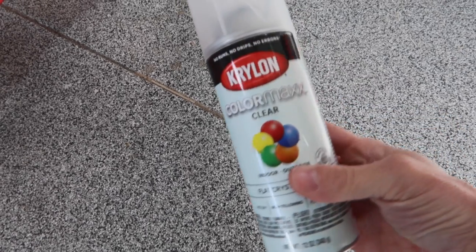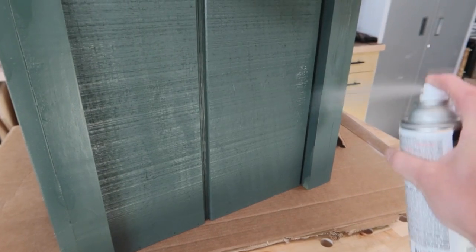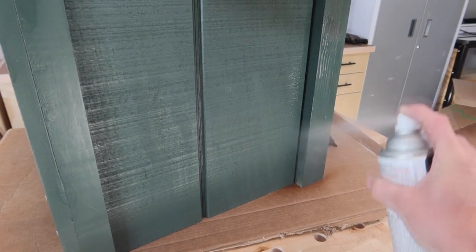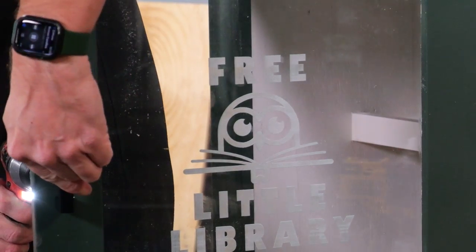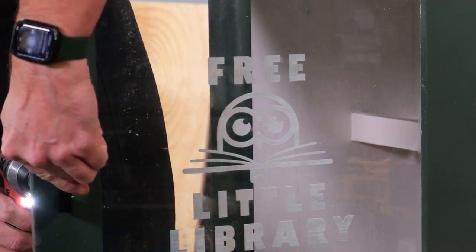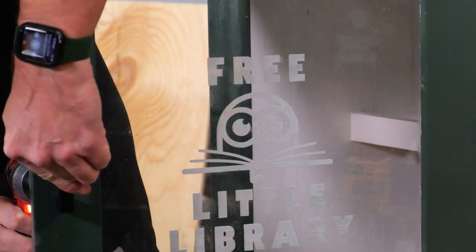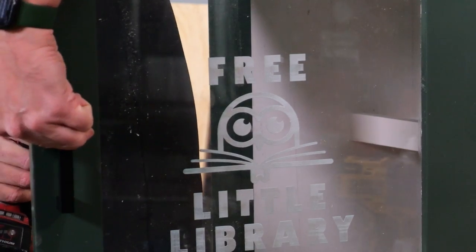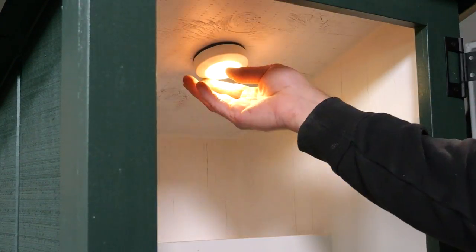Now that I've got everything painted I'm hitting the whole thing with Krylon ColorMax clear coat, just to give it a little extra protection since it's going to be outside in the elements. Lastly I added a little handle for the door, recessed a couple of rare earth magnets in the door and in the frame itself so it could latch properly, and added a tap light in the ceiling. And that was it — I finished it up.